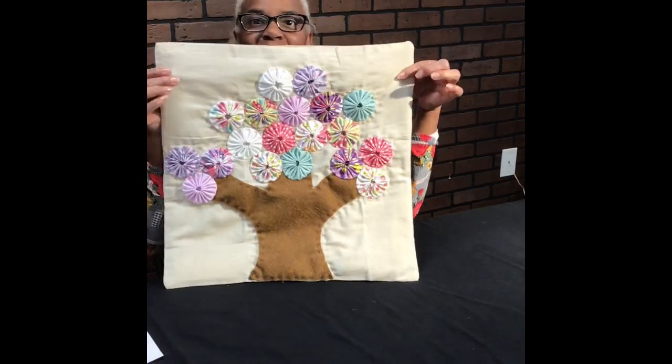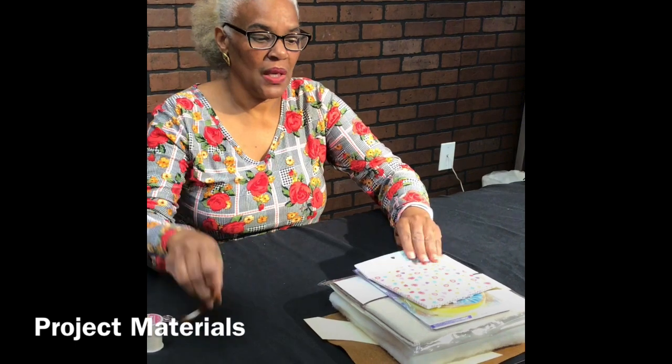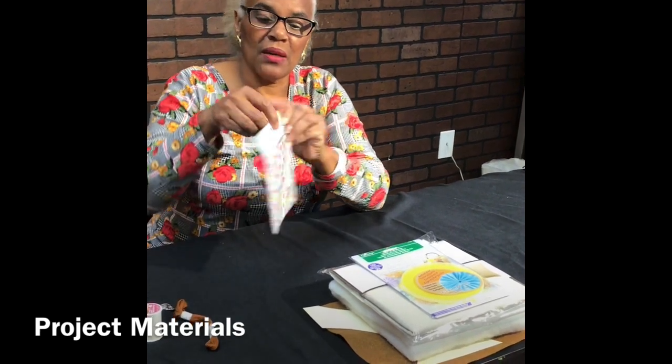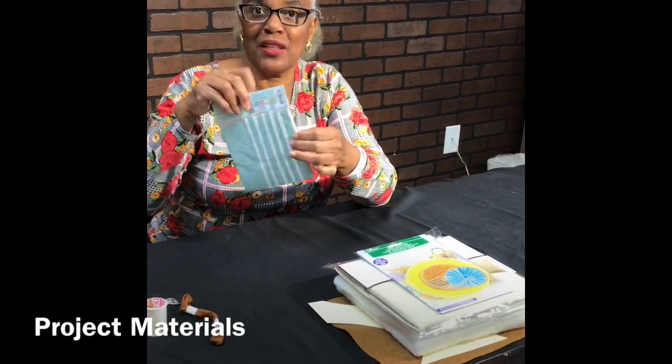The project is called a yo-yo tree. For those of you who pre-registered for the class, you will receive your kit with all the supplies you need, starting with your neutral thread for making your yo-yos, a thimble to protect your fingers, a threader for your embroidery thread, and your embroidery thread which is going to match your tree trunk. You get a charm pack with at least 20 pieces of five-inch square fabrics, all different patterns, and on the back you have some basting tape that I will explain later.